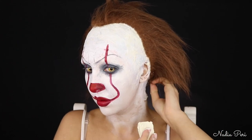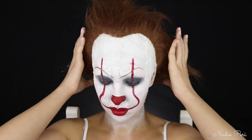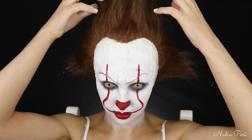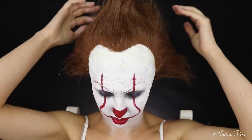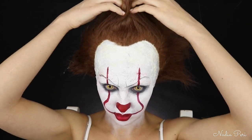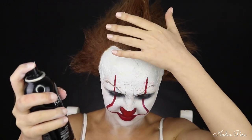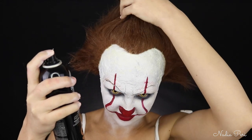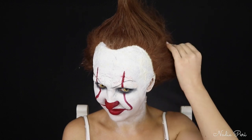Now you can leave your hair like this if you're lazy, but we're actually going to copy the style of Pennywise's hair. So I'm going to divide my hair up into the three sections that Pennywise has — they're kind of like into points. And then I'm going to spray them in place with my Redken hair spray. I'm also going to curve just the points back, because they're not exactly pointed — they are a little bit curved back. And then finally we just spray that into place.